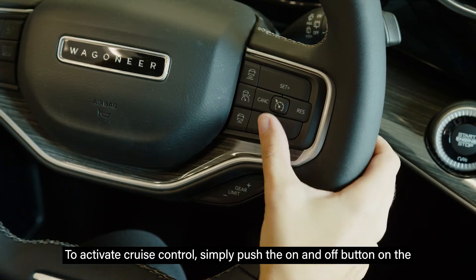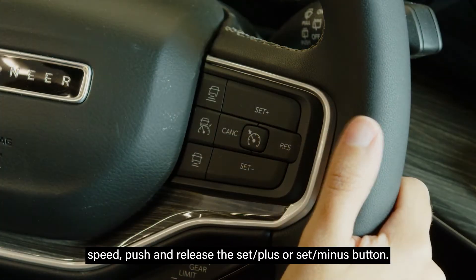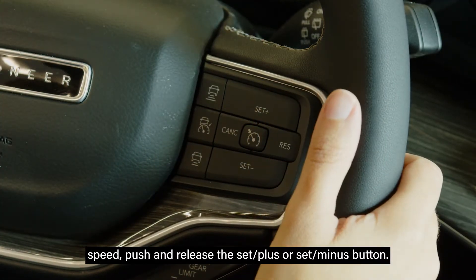To activate cruise control, simply push the on and off button on the right side of the steering wheel. Once you've reached the desired speed, push and release the set plus or set minus button.